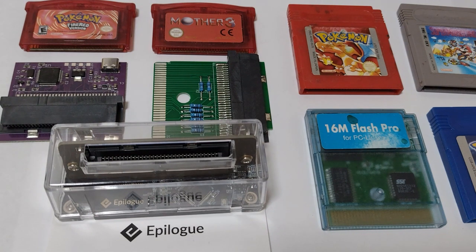We're going to first get benchmark data by measuring the stress placed on the ROM and save ICs in genuine carts using Gameboys, Gameboy Colours, and Gameboy Advances, then repeat the tests using the same carts in a range of cart dumpers and flashes.